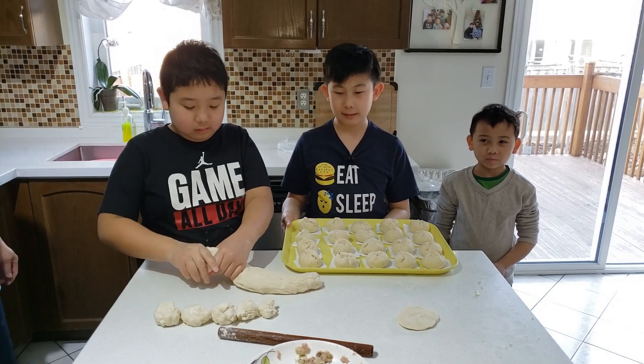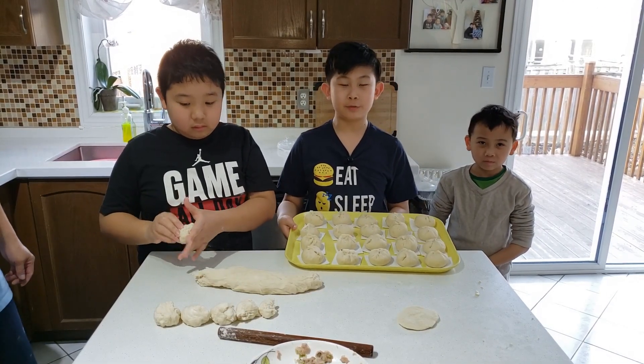Now that the buns are wrapped, it's time to let them sit for 10 minutes.